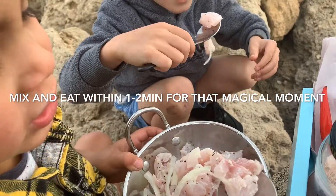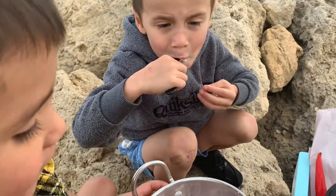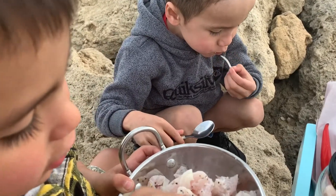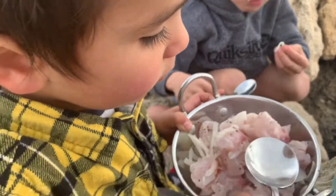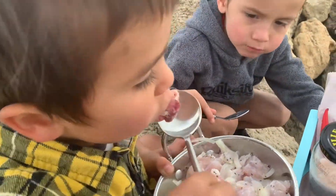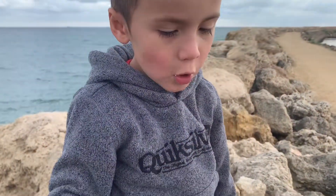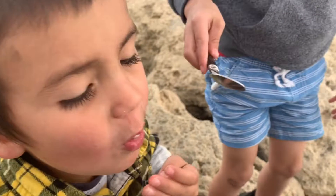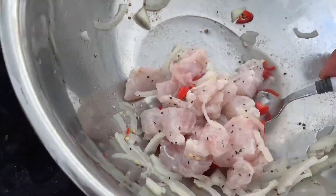I don't want to eat the onion. You don't want to eat the onion? No, it's too yucky. Okay, don't eat the onion then — let's eat the fish. How's that? Is that yummy? Mm-hmm. Yeah? Yummy? Mm-hmm. Okay, tasty. Mm-hmm. Oh yeah. Very fresh.